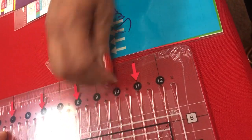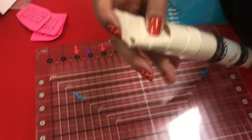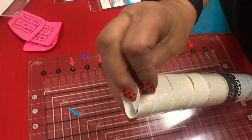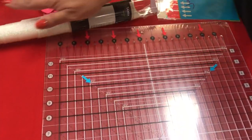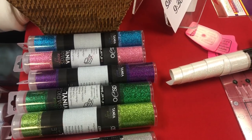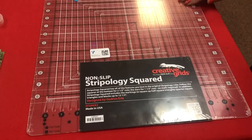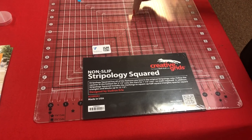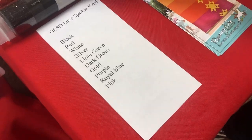Speaking of vinyl, they have vinyl from OESD — nice, thick, very sparkly vinyl — for in-hoop embroidery projects. Good selection of colors and it's washable. They also have the new Stripology Squared ruler — stripology rulers have little slits so you can fit your rotary cutter in to cut through the ruler. All colors of glitter luxe sparkle vinyl are available.